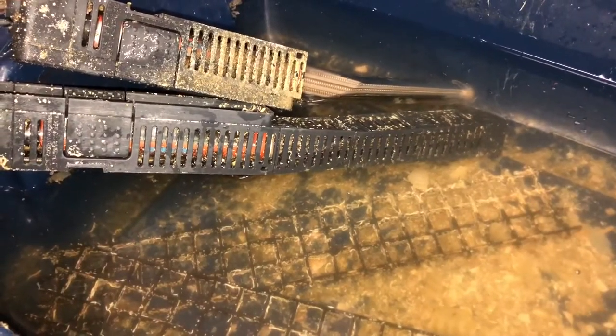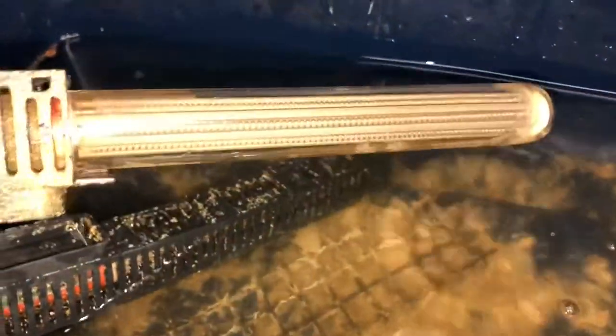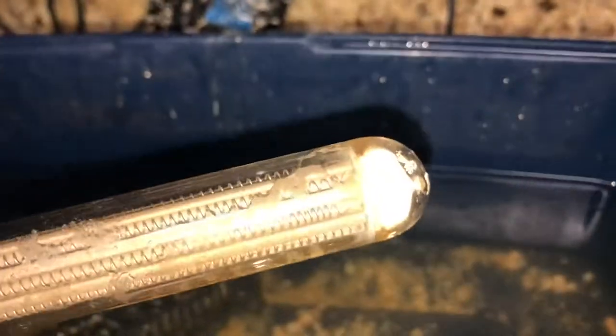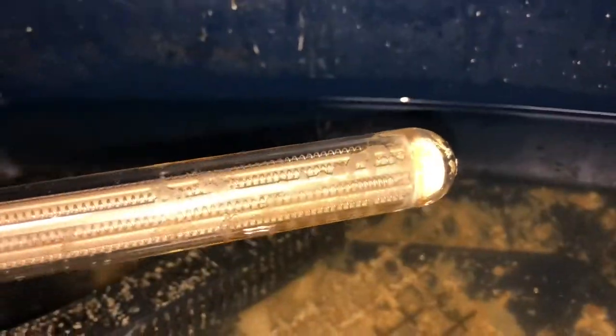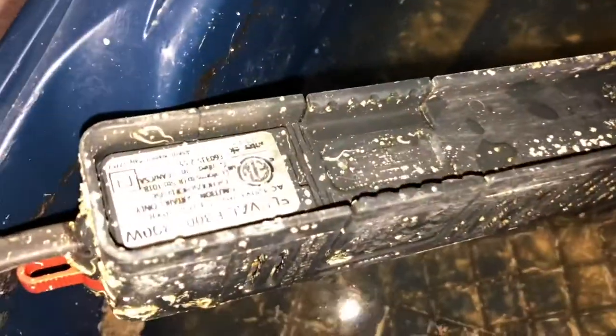The heaters — I need to refresh the Fluval heaters. I like these heaters, they've done well for me. This is actually the first time I've cleaned them, and both of these heaters are 300 watt. I thought one of them was a 200 watt, but somehow both 200 watts ended up in my freshwater tank — I got those swapped. Either way, 300 watts each. I took off the plastic protective shell pretty easily.